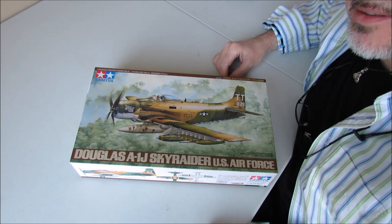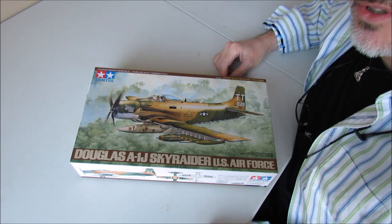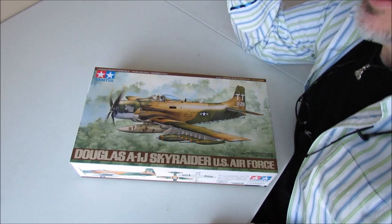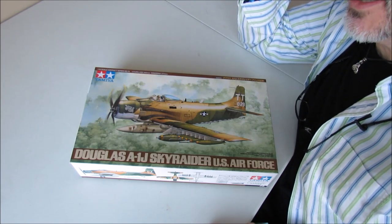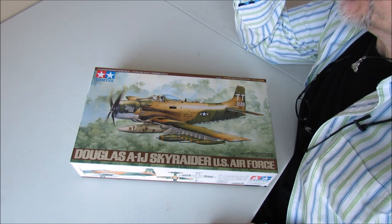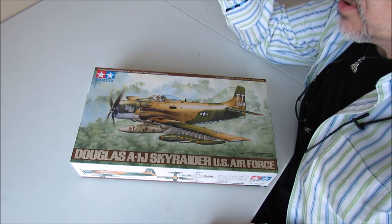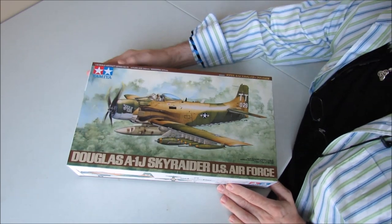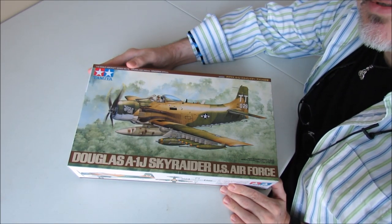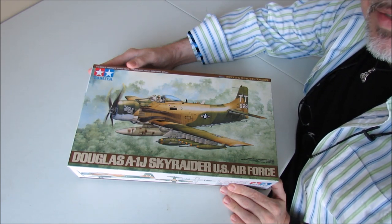I've got the C-47 Skytrain and a Verlinden 120 millimeter figurine of a 101st Airborne Paratrooper coming on its way. That's not going to be here until the end of next week, though — it's at 10 days delivery. So in the meantime, I'm just going to do a quick inbox review of an aircraft that I plan to build for the ISM Vietnam group build, which starts next month sometime in September and ends December 31st.